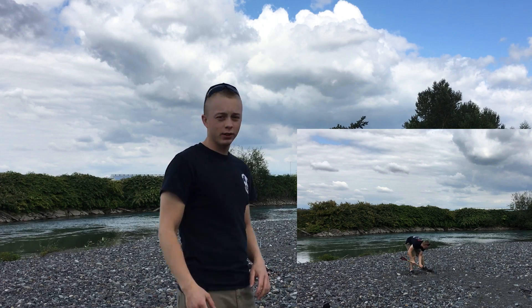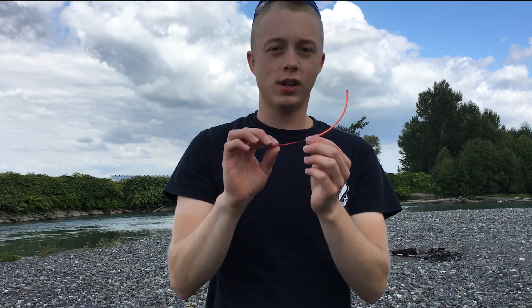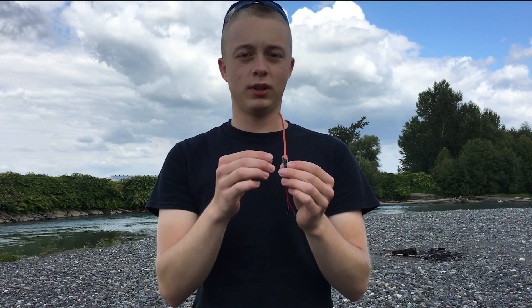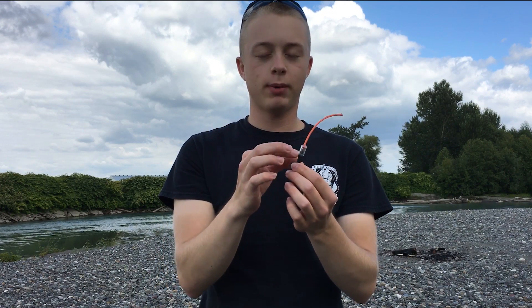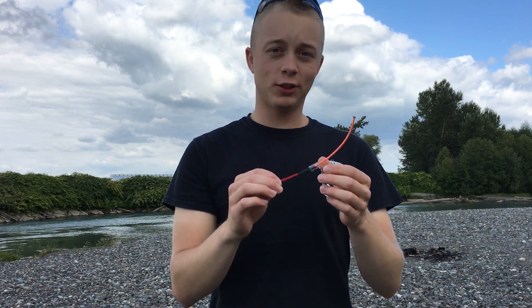We're gonna need one of these igniters. I have made a how-to igniter video, so go ahead and click on that to learn how I make my igniters. I've made this one a little bit different by adding some plastic tubing and a fuse with some gunpowder inside to help ignite the rocket engine a little easier. Let's insert the igniter and try to set this thing off.